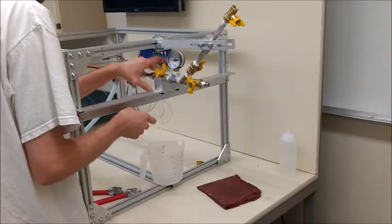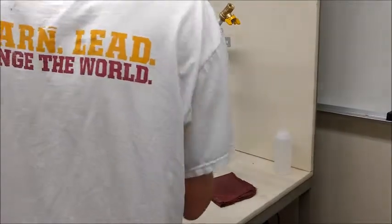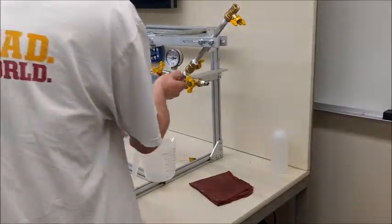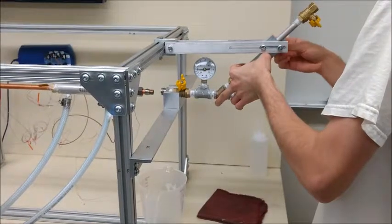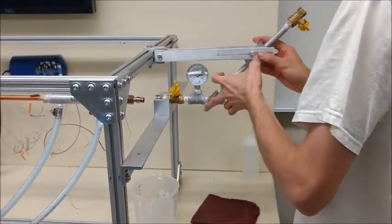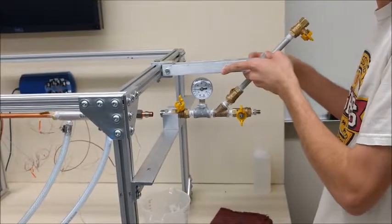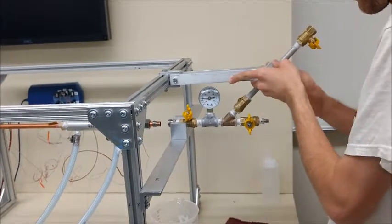And depending on how much working fluid is in the heat pipe, some working fluid may drain after disconnecting the valve and the heat pipe, or it may stick inside the heat pipe. Now we're going to unhook the valve section from the arm, by holding the valve section and the blocks on the arm in order to make it so both of them do not fall, and then undo the nuts to undo the bolts.